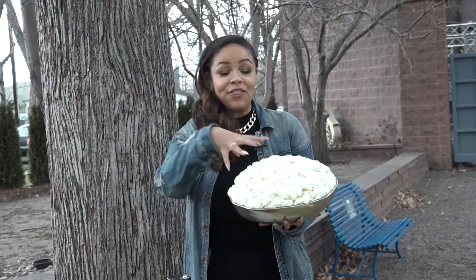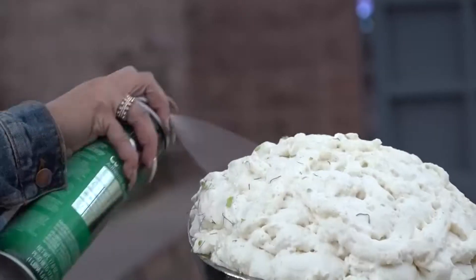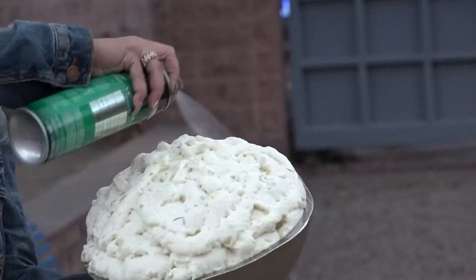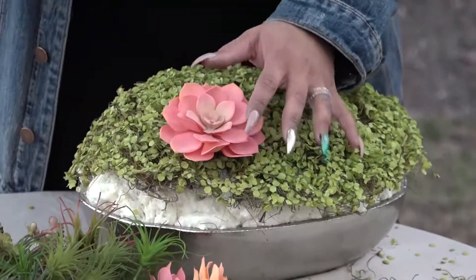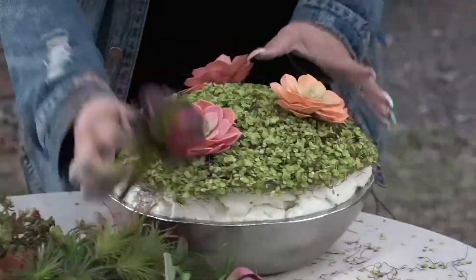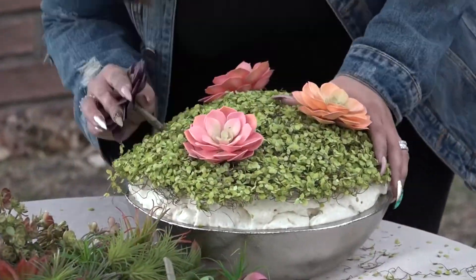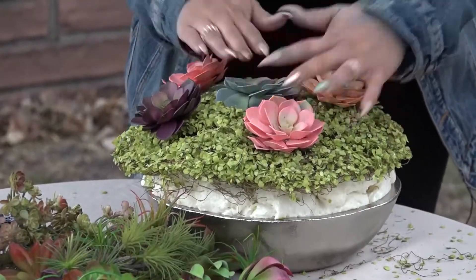We waited a few hours to let the foam cure, and now it's nice and ready to assemble. I'm going to spray-glue my carpet moss. I really love these beautiful colored succulents, and that's my biggest tip: start with your favorite flowers first, and then work your way out from there. This foam is a great base because you can just squish things right in there.